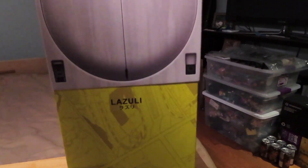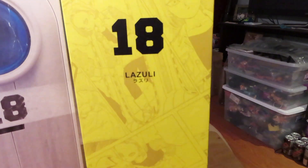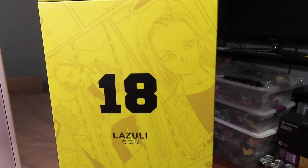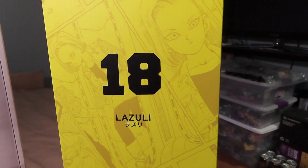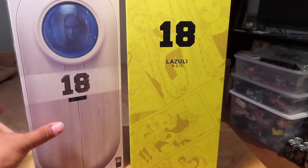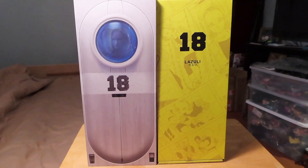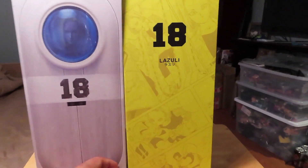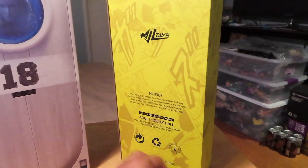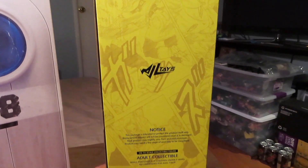If we pull the sleeve off of the box, you can see it says 18, again Lazuli. And you can see some of the manga illustrations there for Android 18, with some more images on the box to give you guys a good look at the packaging. The manga illustrations are all around the box, from the front to back.